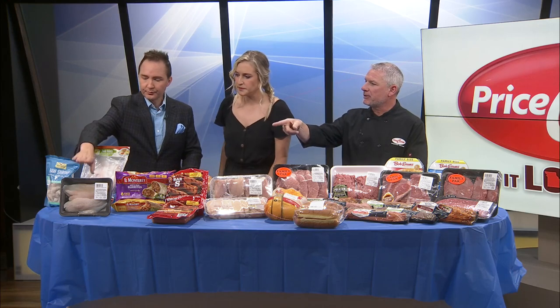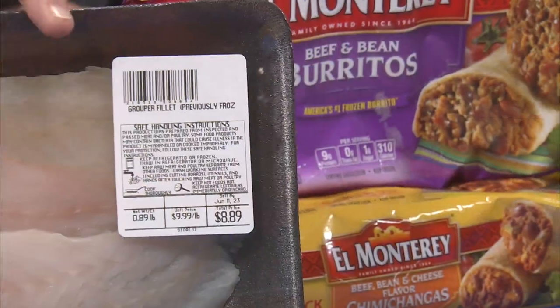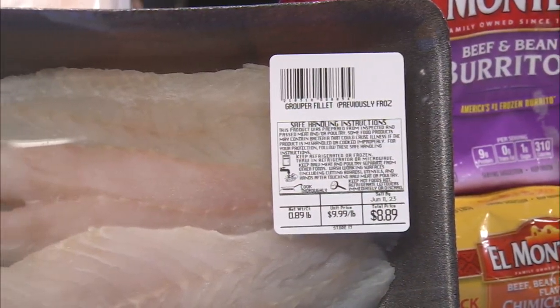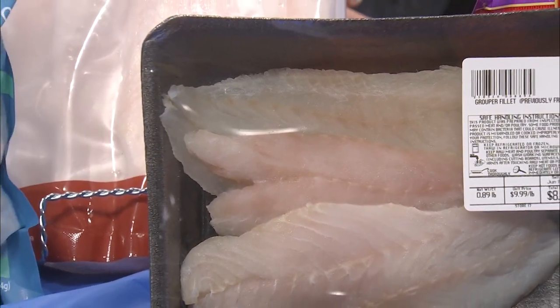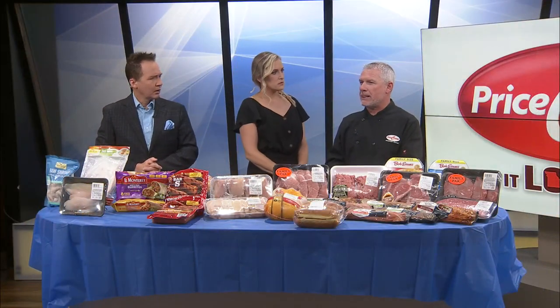And in front of that, we're offering grouper filets — it's coming in frozen and we're thawing them out. That's something you don't see a lot of times, so if you want to try something different, this week would be the time. It's a mild fish, similar to tilapia — smaller filet, but good fish. You'd really enjoy it.